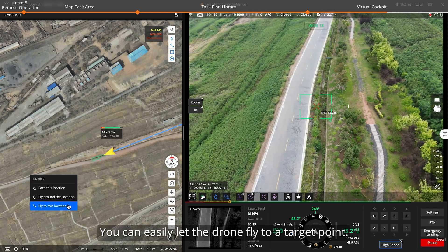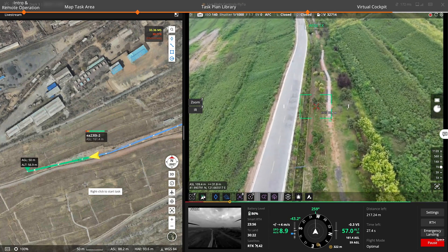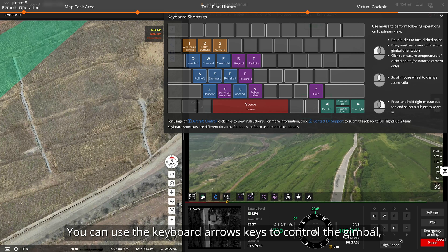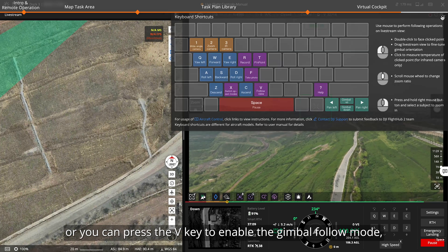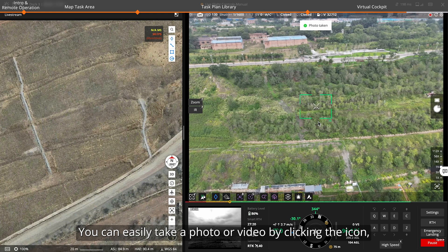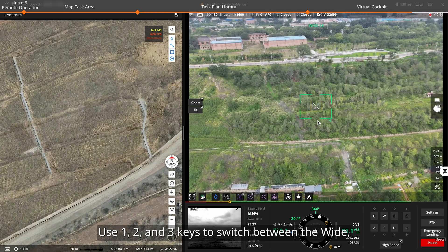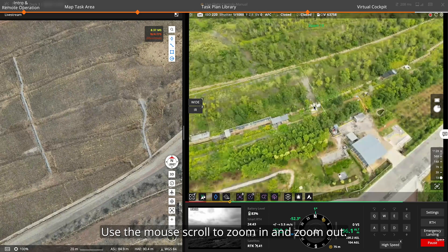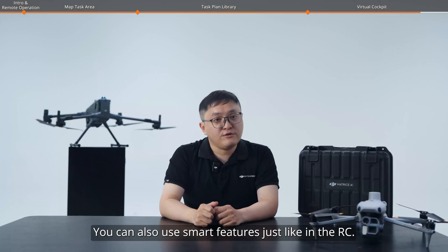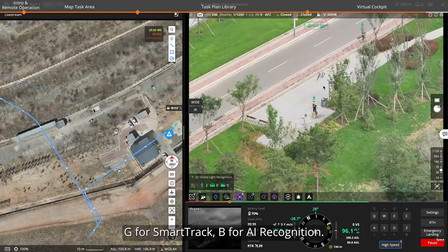You can easily let the drone fly to a target point — right-click on the blank area of the map or on a pinpoint, then select fly to. You have multiple ways to control the gimbal's movement. If permission is not granted, you can click the top to obtain it. You can use the keyboard arrow keys to control the gimbal, press the V key to enable gimbal follow mode, or double-click to look at the target. You can easily take a photo or video by clicking the icon or using the F key and R key. Use 1, 2, and 3 keys to switch between wide, zoom, and thermal cameras. Use the mouse scroll to zoom in and out. For advanced camera settings, click here to open a settings page. You can also use smart features just like on the RC — for example, T for pinpoint, G for smart track, B for AI recognition.